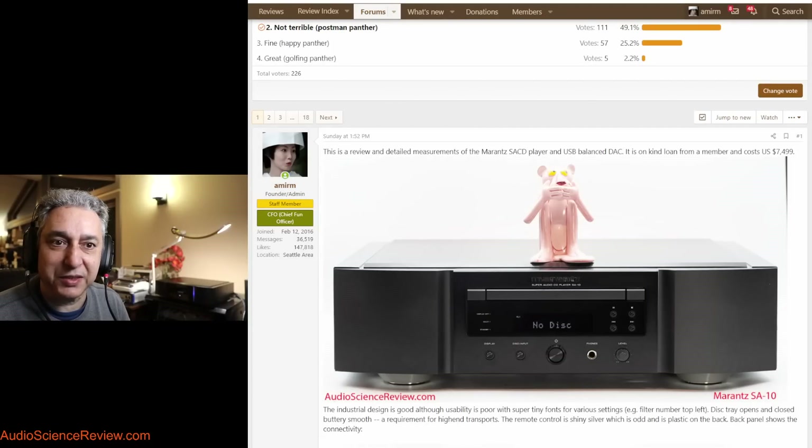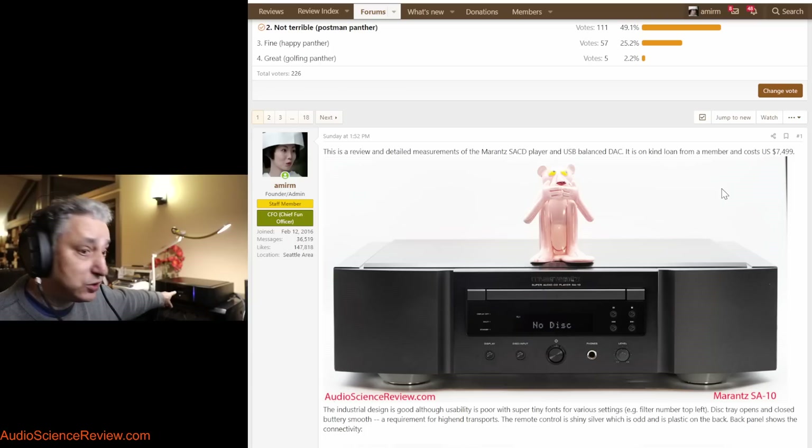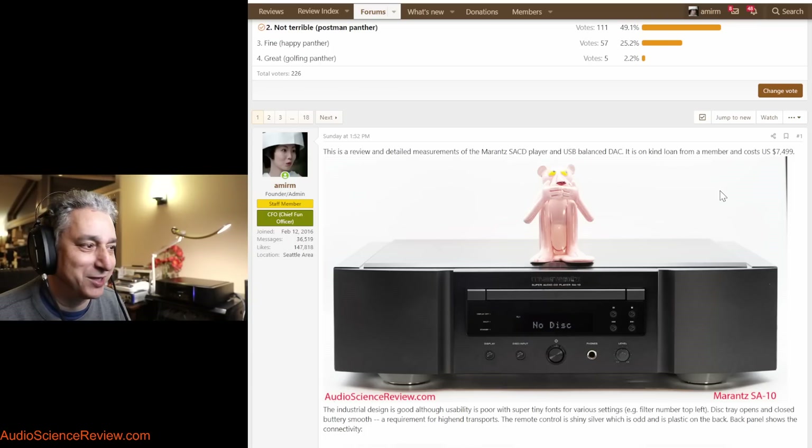Hello everyone, this is Amir from Audio Science Review. I have an actual review for you today of this SACD player. I hope to get through it quickly, because I don't think that many of you are interested in these transports, but a member kindly sent this to me. It's an expensive Marantz product — it costs $7,500. It's a multi-format transport that plays SACD and, of course, CD.